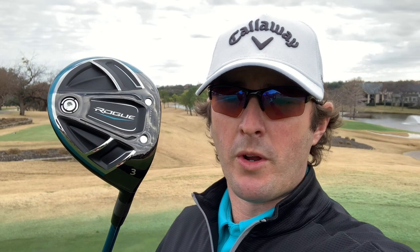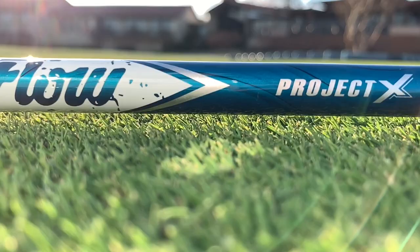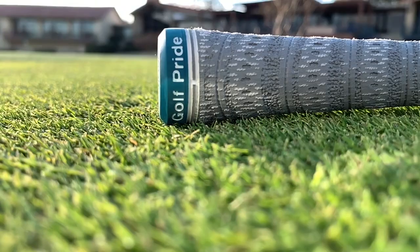My fairway wood is the Rogue 3 wood. It does come in a Sub-Zero model, which is a lower spinning model. For the fairway wood, you have to think about what its purpose is. For me, I need it to launch a little higher, have a little bit of spin so that if I'm trying to hit it into a green on a par five, I have a chance of stopping it. I don't want a low flat bullet going through the back of the green. If I'm using it off the tee box, it's more of a position club — distance is really not the most critical factor. If you're looking to purchase a new fairway wood, think about that. Shaft-wise, the Evenflow Project X, it is a stiff shaft. Same grip all the way through.